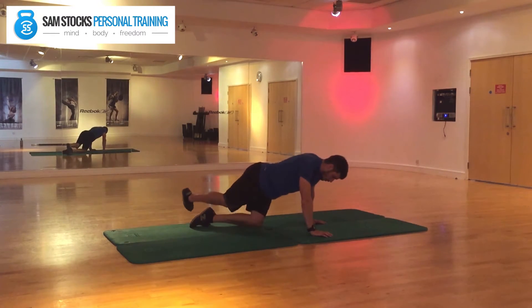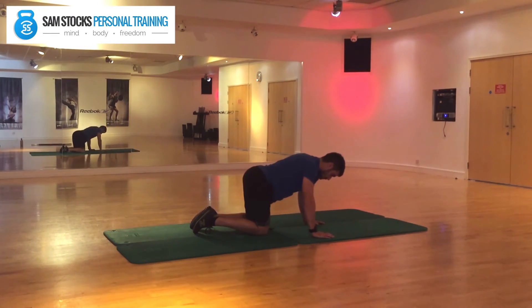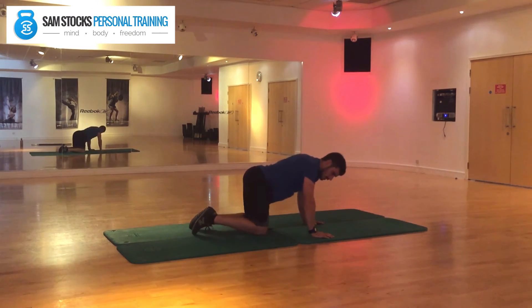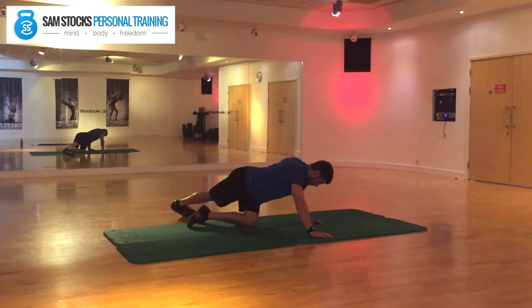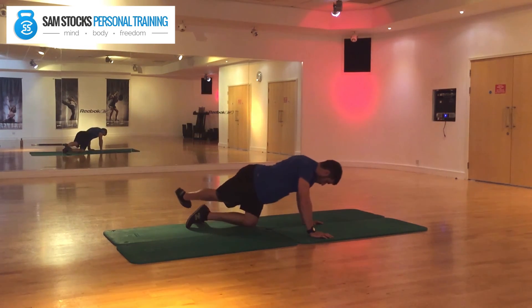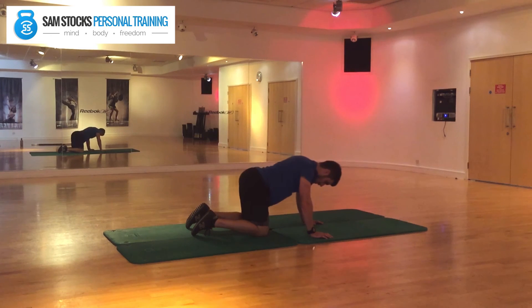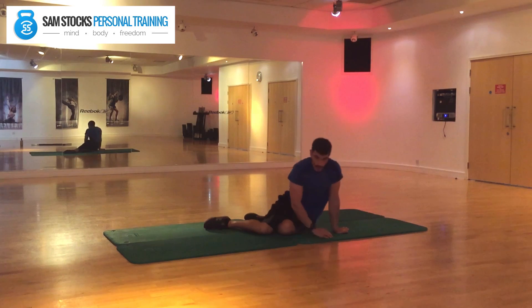Now do the same on the opposite side, reaching over to the left hand side and trying to keep the pelvis parallel to the floor. Come across with a nice steady breath throughout. Keep that going — one more time — and that's it.